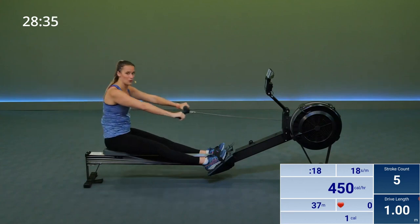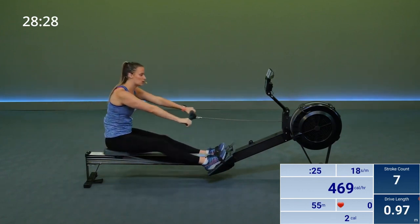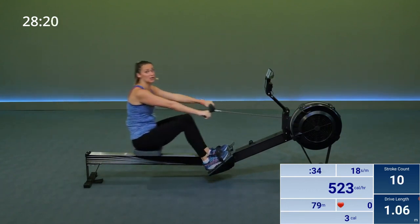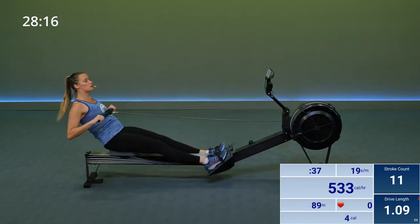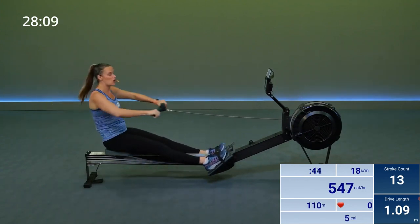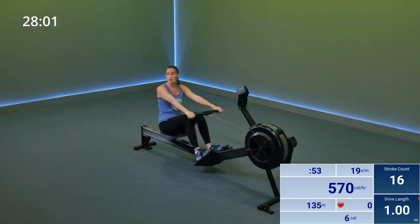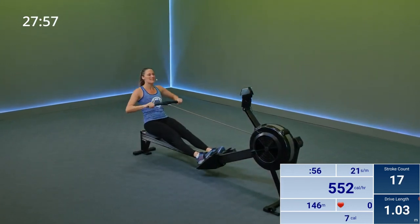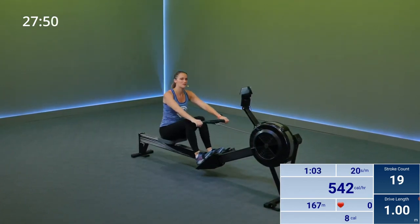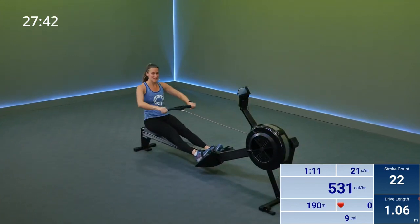Go ahead and start rowing for your warm-up. The only thing I really want you to focus on for the first couple of minutes is your form. Even though rowing looks like it could be an upper body exercise, it is actually 60% legs. So 60% of your power is coming from legs, 20% from your core, and 20% from your arms. If you want to drive your power up, think driving a little stronger with your legs.